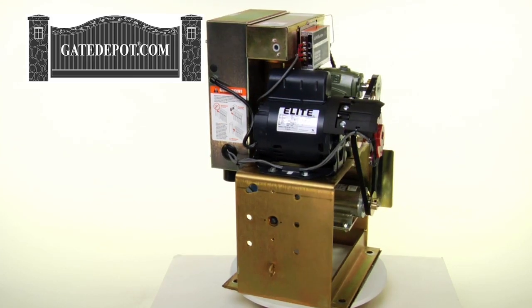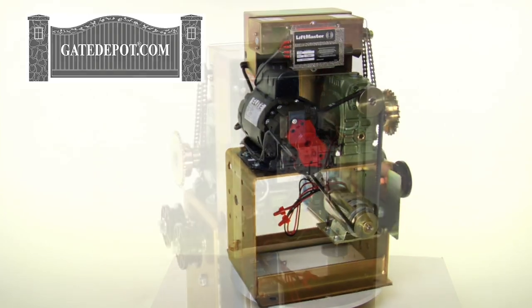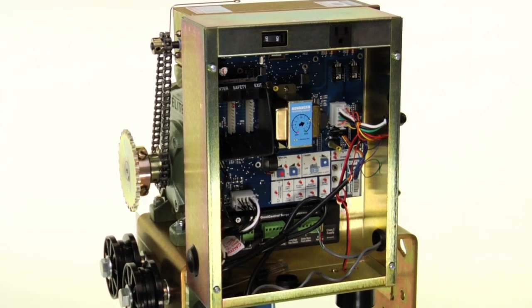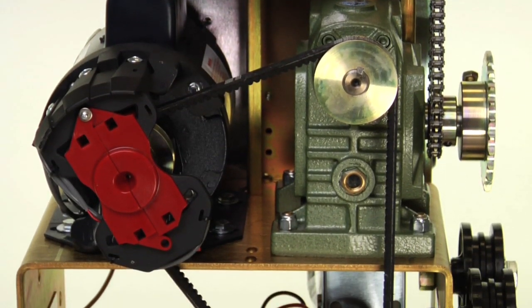It uses a heavy duty oil-soaked gearbox for long trouble-free life. The unit shown here has an optional DC2000 battery backup system in the event of a power failure. It comes with 25 feet of number 41 chain, and has a 5-year commercial and 7-year residential warranty.